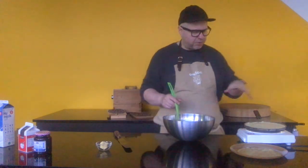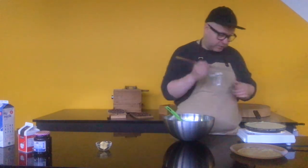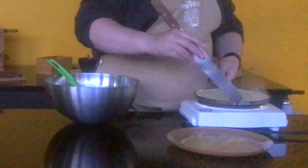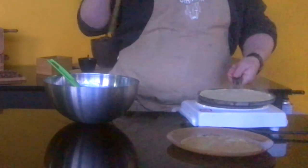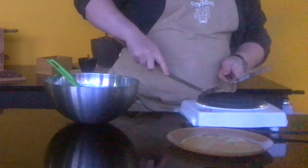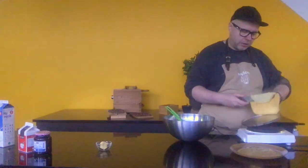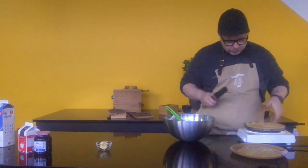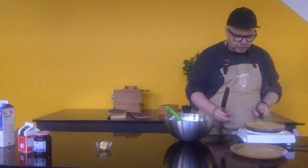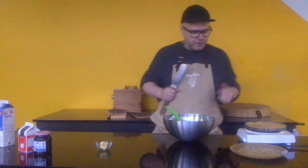Depending on what your heat is set on, maybe 30 seconds, maybe a little bit like a minute. What I usually like to do when it's hot and ready is go around the edges using something like a spatula. Then we're going to tip the top of the pan so it quickly releases. I think the pan needs to be just a little bit hotter, so we're just going to put the temperature up and check the release.